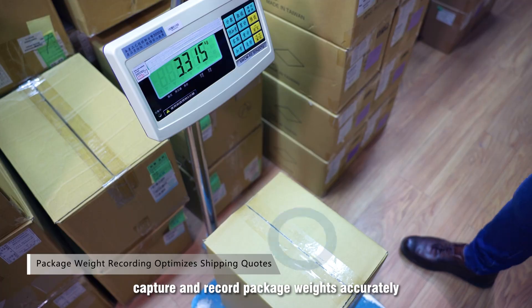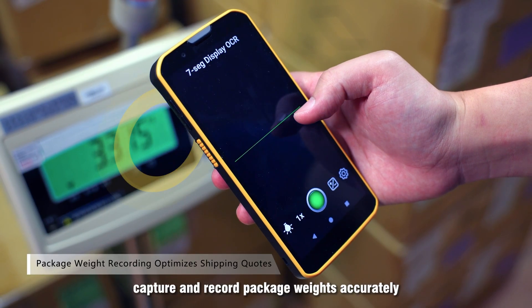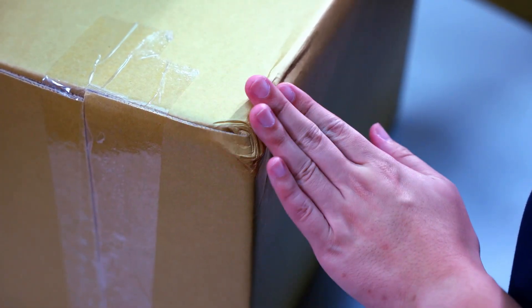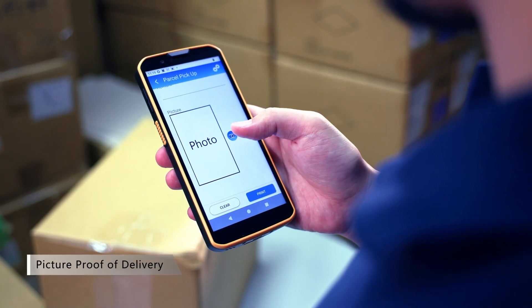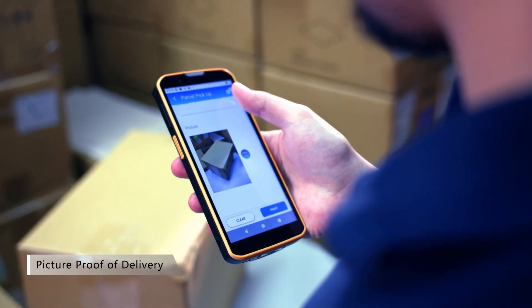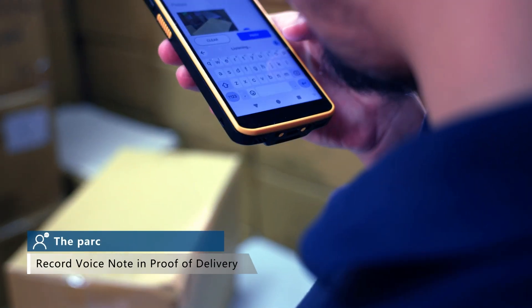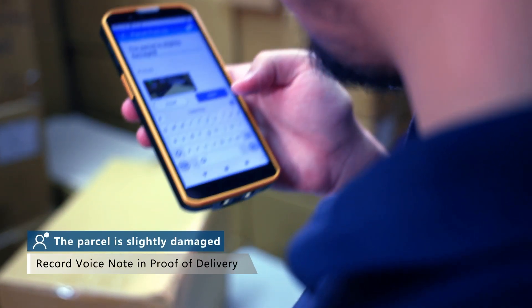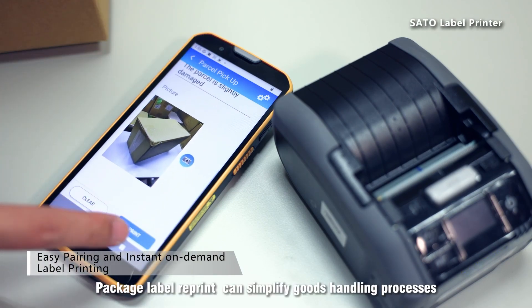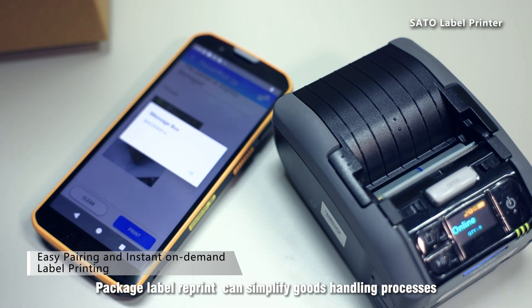Automatically capture and record package weights accurately, eliminating typing errors. Package label reprint can simplify goods handling processes.